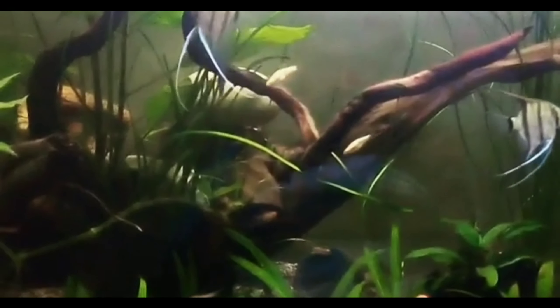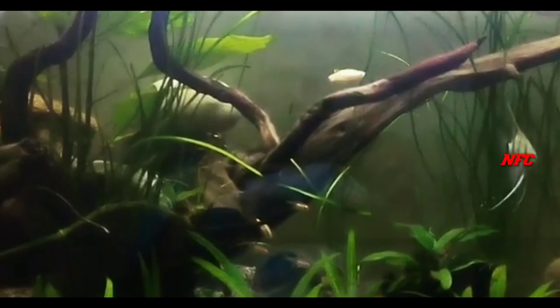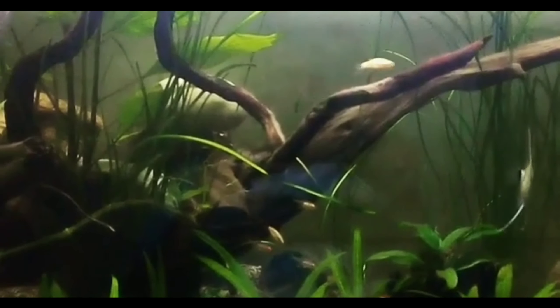You can choose alternative fish as tank mates. This fish comes in 3 types: standard, longfin, and albino. Compatible tank mates include cichlids, barbs, livebearers, or tetras.